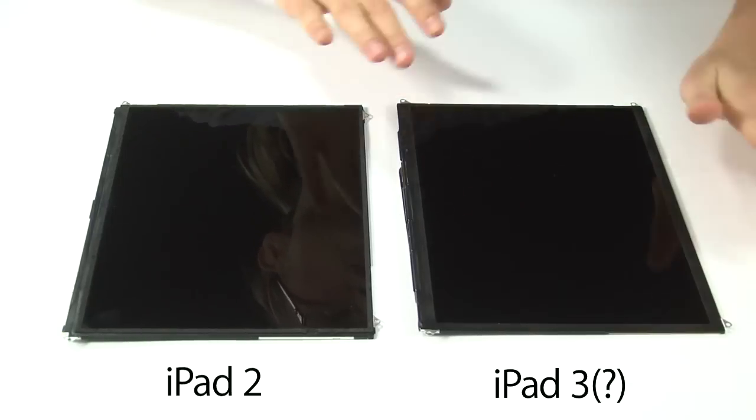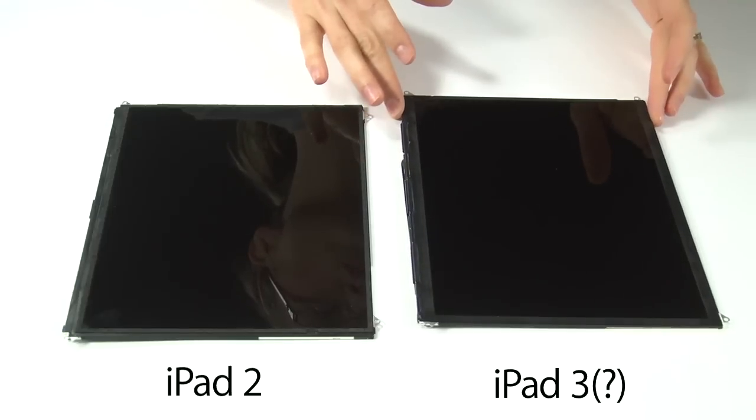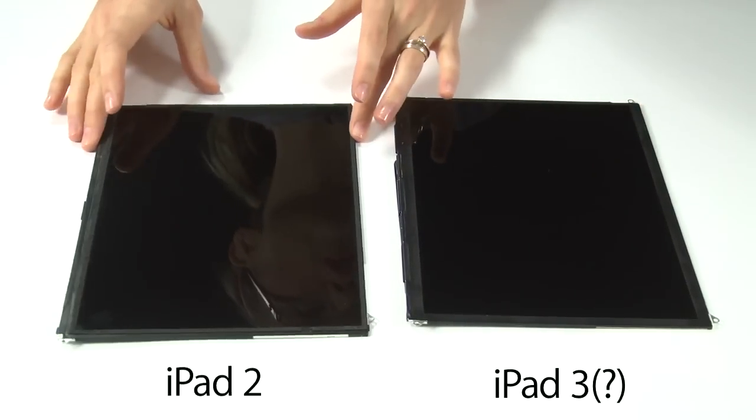Upon first looking at it, the iPad 3 display looks remarkably similar to the display in the original iPad and the iPad 2. They're the same size, the same shape, and they weigh about the same. To be technical, the iPad 3 display does weigh about 0.6 ounces less than the iPad 2, but who's counting?